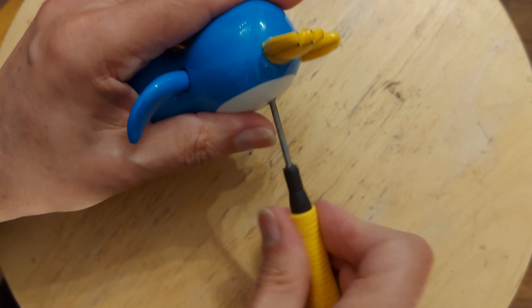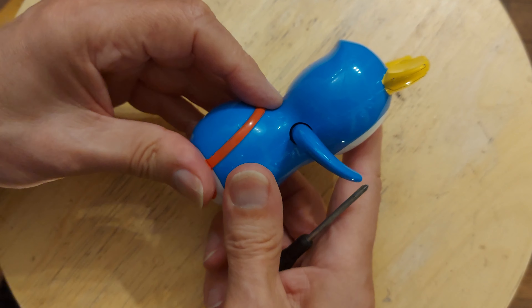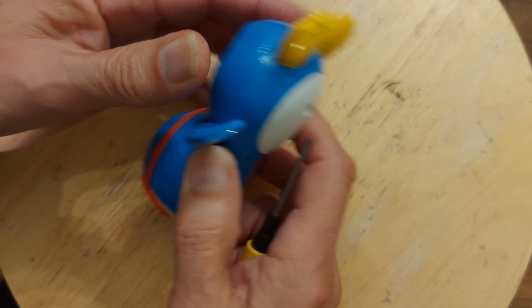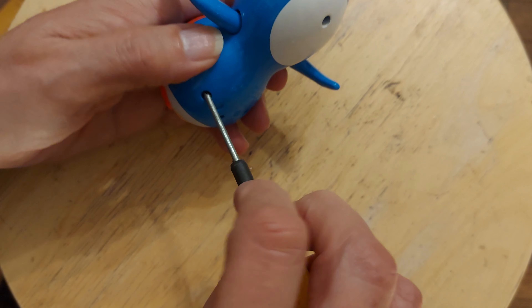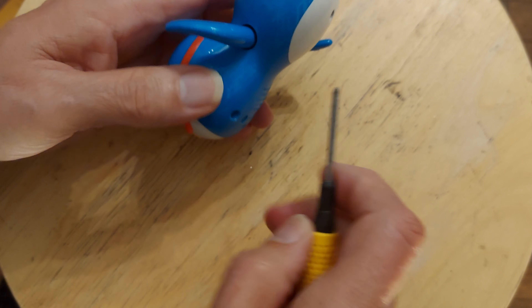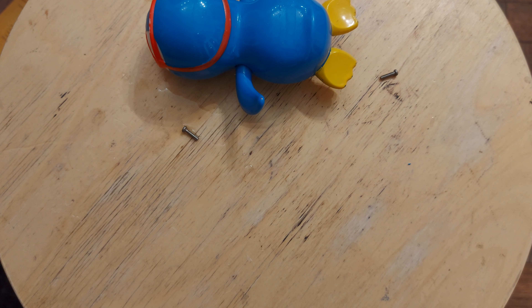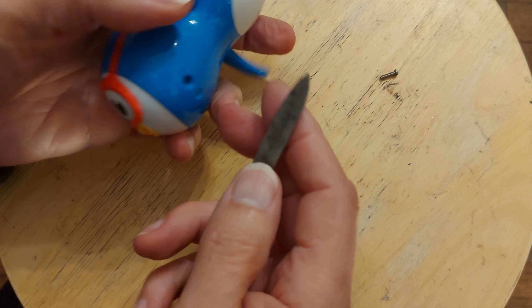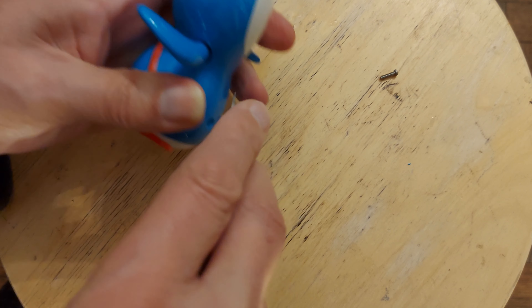He will have some water in him. I did drain him, but I haven't heated him up to dry him off. Is he going to come apart? Oh, he doesn't want to come apart. Have they glued him as well? See if we can get him apart with minimum effort. I don't want to break it. No, I think it's glued.